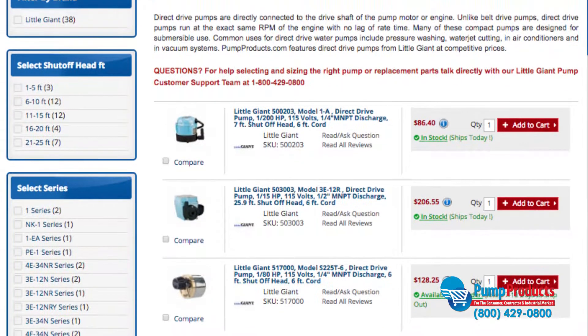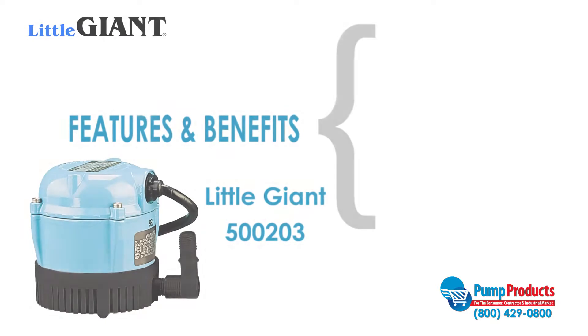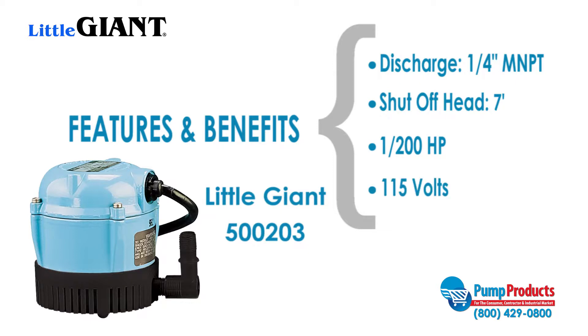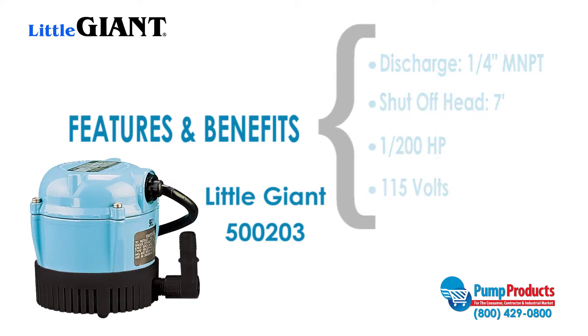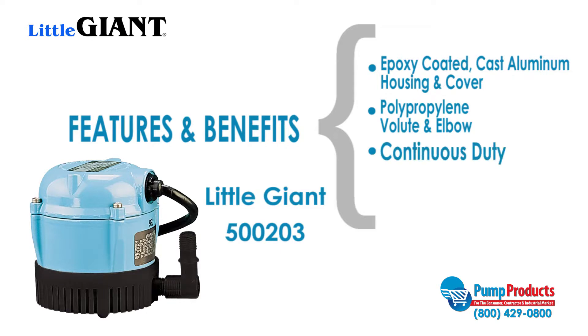PumpProducts.com features direct drive pumps from Little Giant. The Little Giant 500-203 is one of our most popular models. This pump has a quarter of an inch MNPT discharge, 7 foot shutoff head, and a motor that runs at 1,200 horsepower and 115 volts. The 500-203 also features an epoxy coated cast aluminum housing and cover, a polypropylene volute and elbow. This pump is also designed for continuous duty and has a 6 foot power cord.